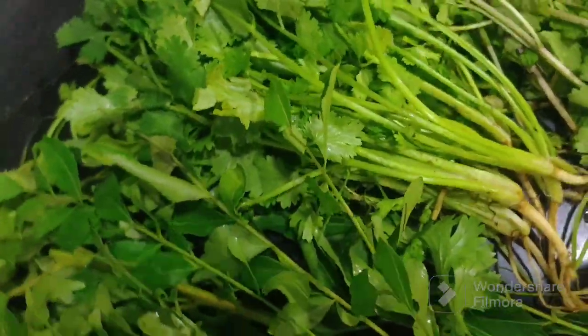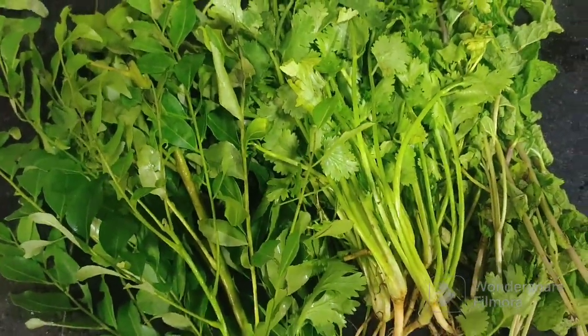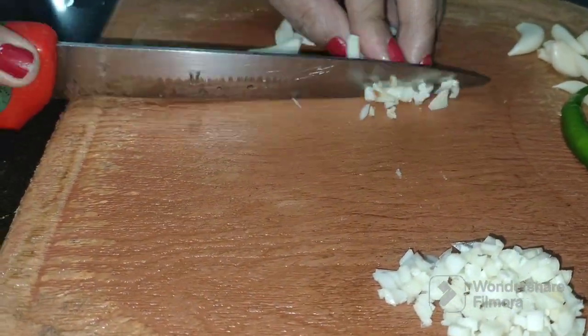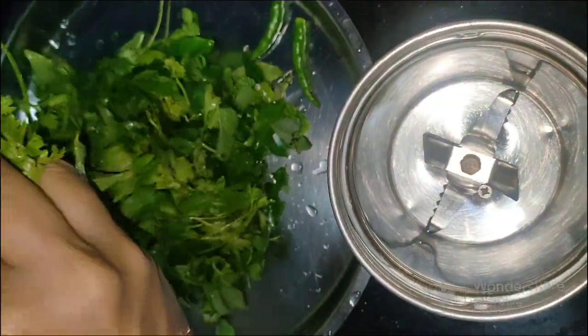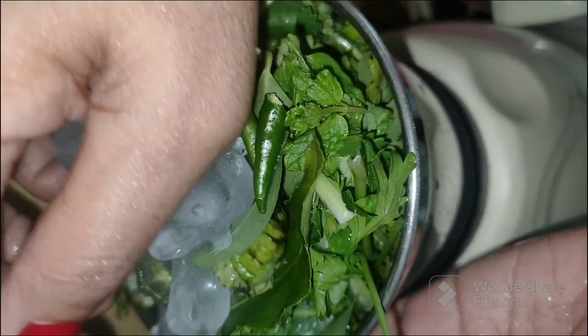For this recipe we also need to make a green paste. For this green paste, we will make a paste of curry leaves, coriander and mint leaves — see how green the leaves are. We also need to finely chop the garlic and green chilies. Now we will make the green paste; for this we need a grinder. Wash and put the curry leaves, coriander leaves and mint leaves along with green chilies and make a fine paste. Add ice cubes to it so that you get a bright green color.